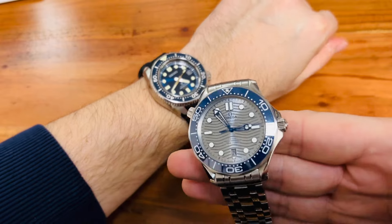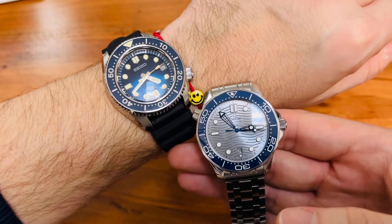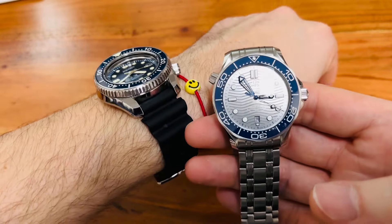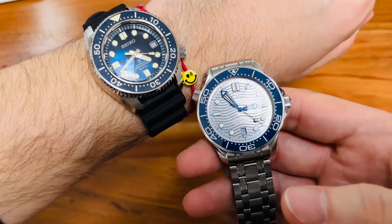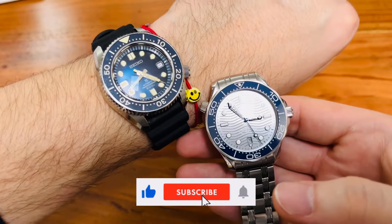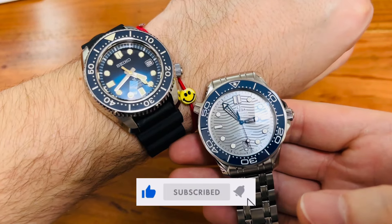Let me know in the comments below what you think about that review. Should I do more comparisons? If you'd like to see more and check out my shorts, I would really appreciate that — just hit the like button and subscribe. We're going to see you in the next video. Love you guys, bye-bye.